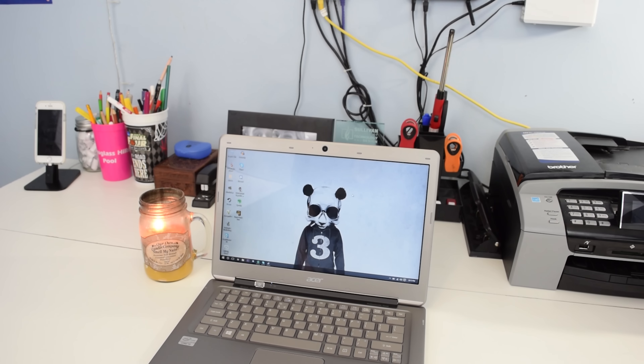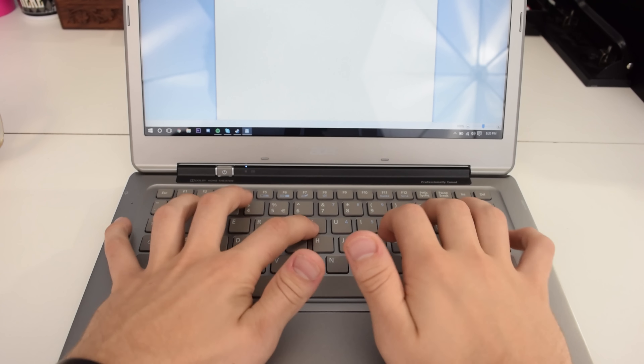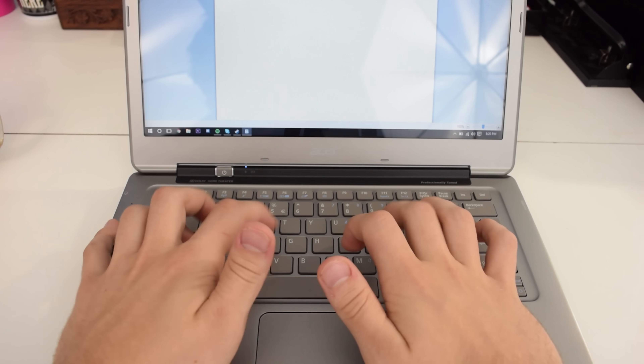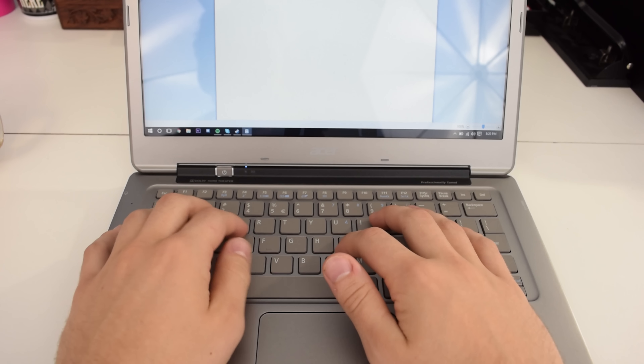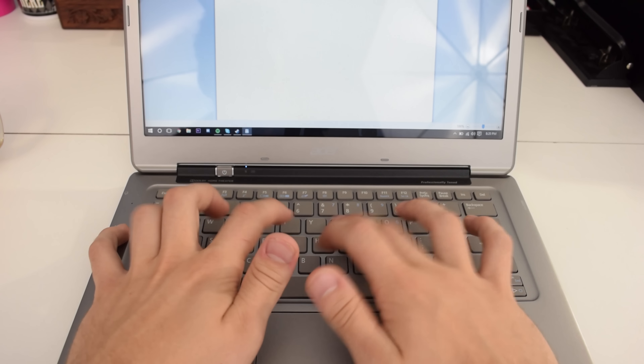The keyboard — it's okay. It has very mushy keys. I was typing a review for this product on it and it's just very mushy and not very comfortable. I feel like I'm pushing very softly and sinking into the keyboard with not much tactile response. It's a $280 laptop and I'm going to keep reiterating that. I can live with the mushy keyboard.